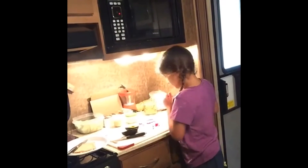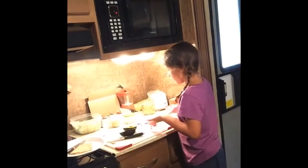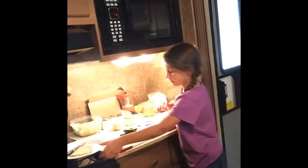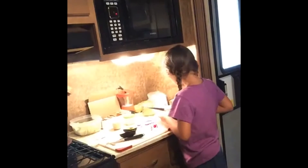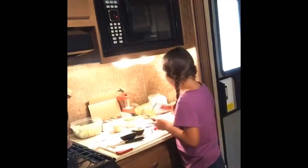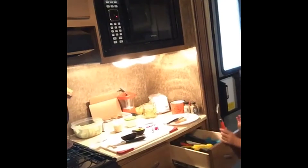So show us how you make the avocado toast. How do you like it? I like it with avocado, salt, and some nutritional yeast. Go ahead and show us how to make that and then you can make mine. So first I need to get some of the avocado out.